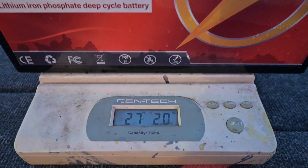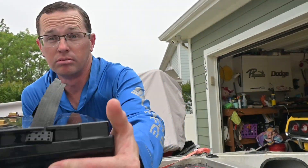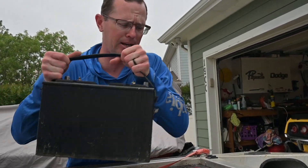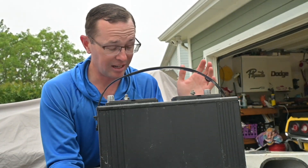One of the biggest benefits is going to be weight. This thing kind of feels like a toy — my five-year-old son can pick it up. It's not a big deal to carry around, especially if you're using it on a small boat, putting it in and out of a kayak, and you're super weight sensitive. A lithium iron phosphate battery is totally the way to go. I have my scale here — putting this battery on it first, and it comes in at about 27 pounds for this entire assembly.